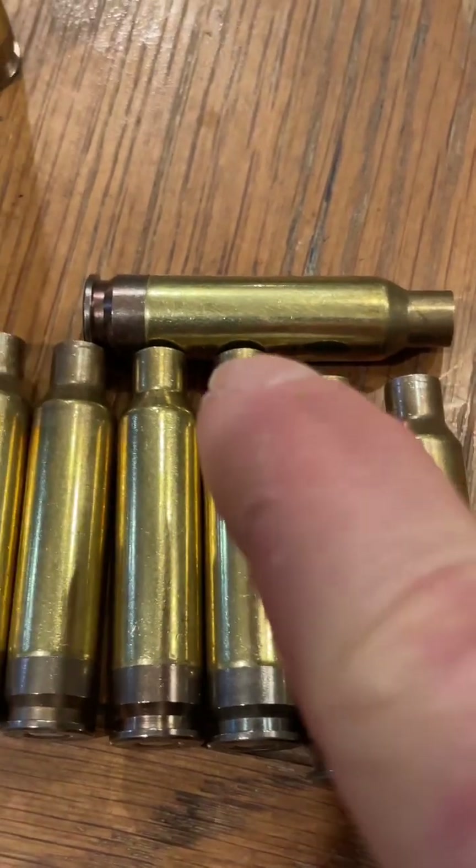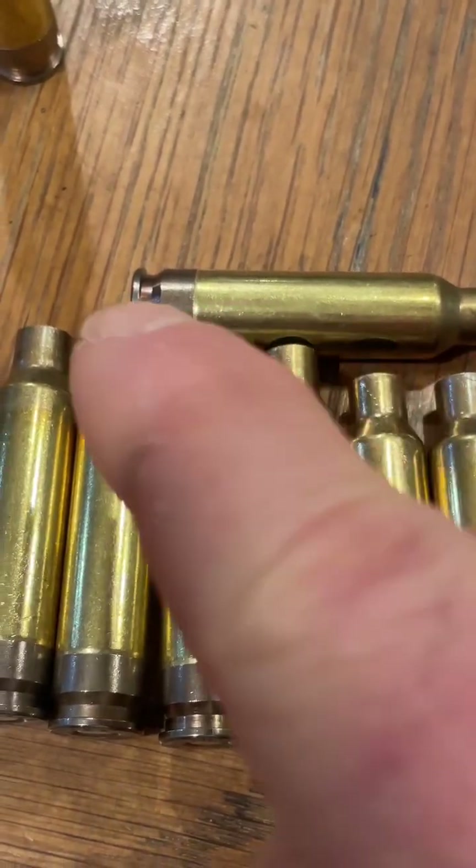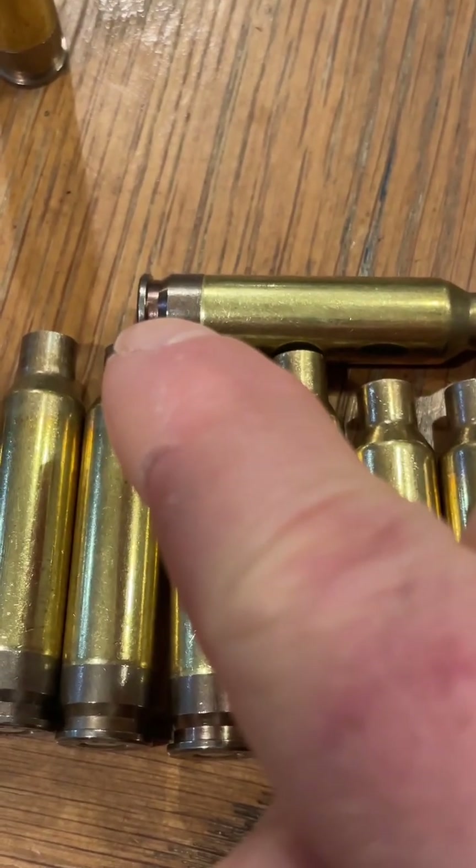It's got a brass body, an aluminum connecting washer or something inside, and a stainless steel rim and lower body.